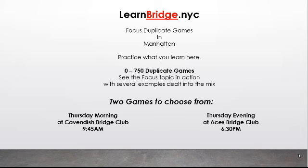That's all she wrote for negative doubles — thank you so much for watching. If you want to practice your negative doubles and see this bid in action, join us for one of our focus duplicate games in Manhattan: every Thursday mornings at Cavendish Bridge Club at 9:45 a.m., and Thursday evenings at Aces Bridge Club at 6:30 p.m. For one more week, the entry fee at Aces will be only $10. Come see the negative double in action with our focus duplicate games. Until next week, this is Rob Barrington signing off from learnbridge.nyc.